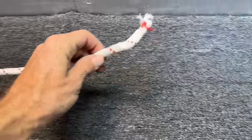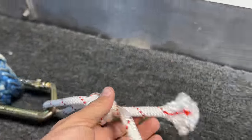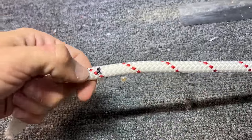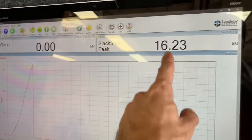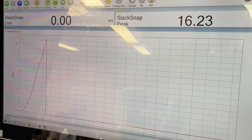This is a very interesting result — it usually breaks in the end knot. It's very plasticky and melted-feeling. We have sharpie marks here, here, and here. Peak force was 16.23 kilonewtons, which is pretty low — I usually get in the 17 to 19 range.